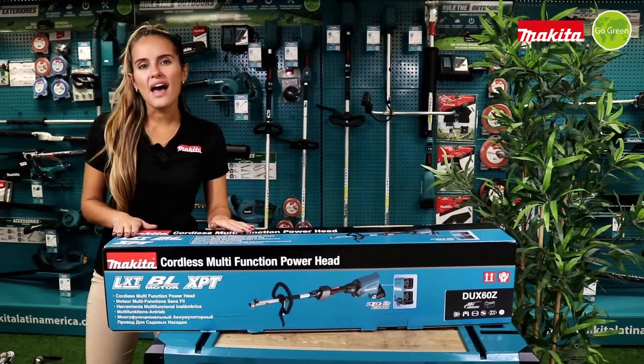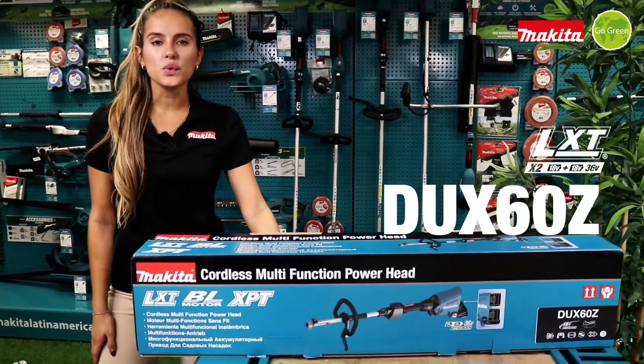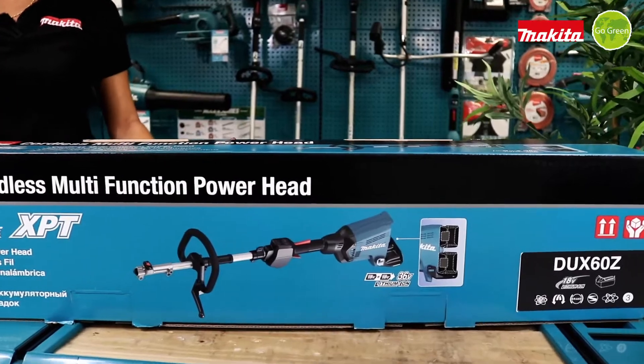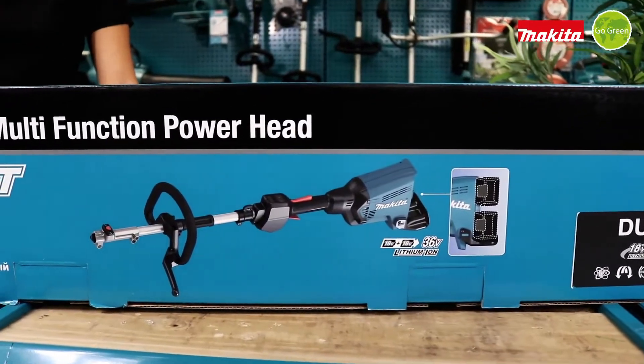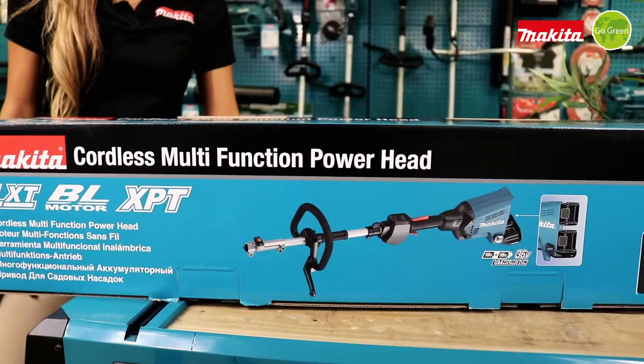Hello everyone. Here we have the DUX60Z, the multi-tool of 36 volts. It means that it uses two batteries of 18 volts. It does have a brushless motor and XBT technology.